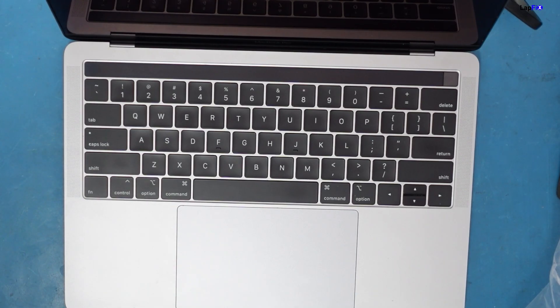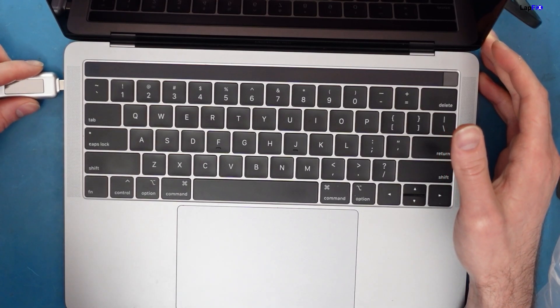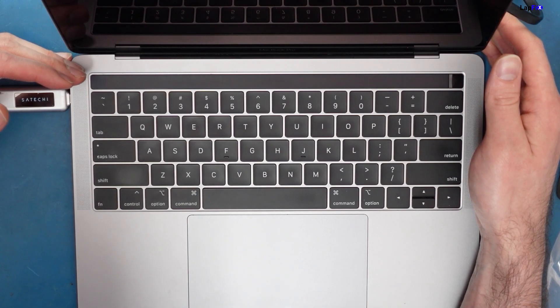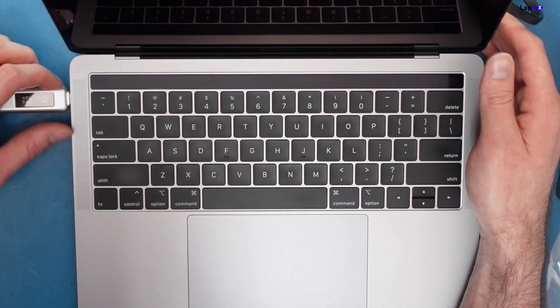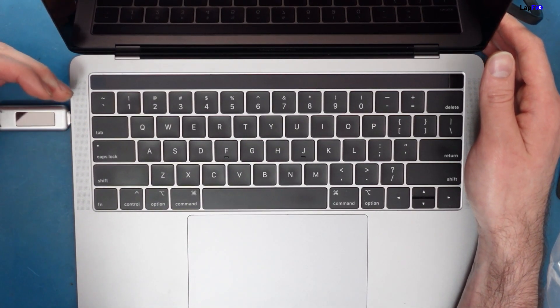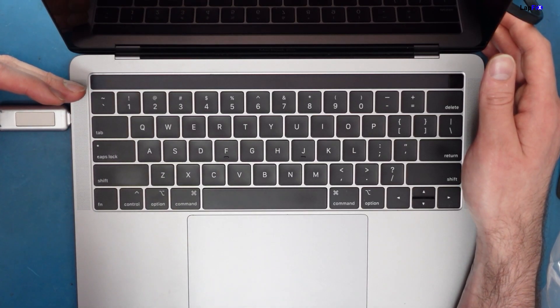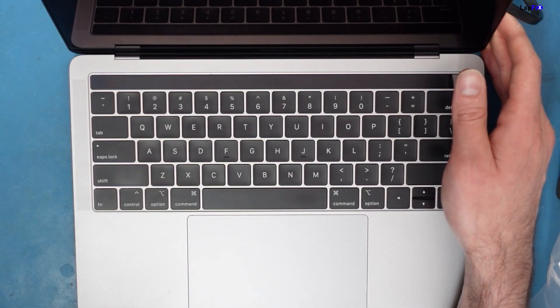Let's go ahead and check our voltages — those are always what we like to look at first to see what the problem is. We're getting five volts, no amps. That's always a fun one. We love five volts, no amps — usually some type of liquid spill and maybe a USB-C IC short. Lots of different things on this model. Five volts, zero amps on each port.